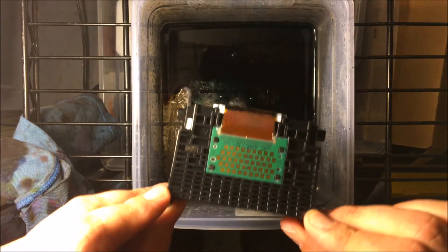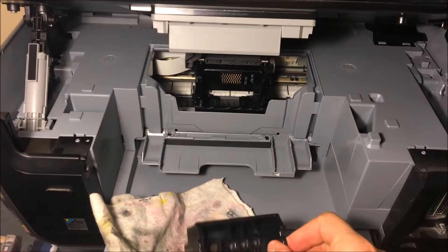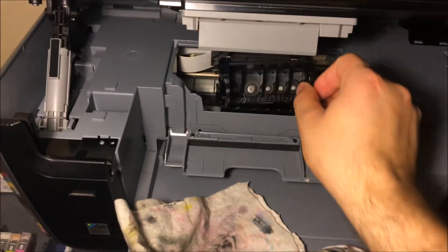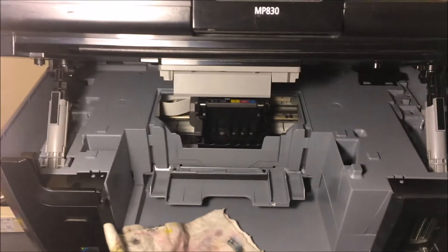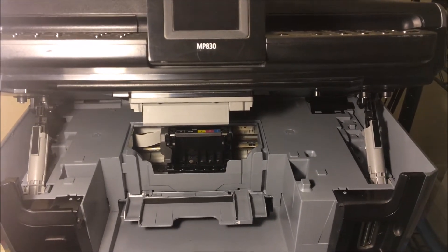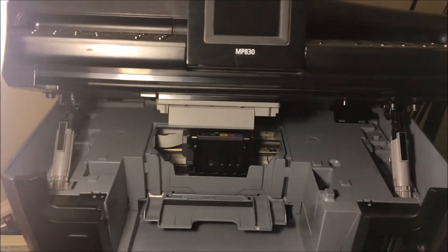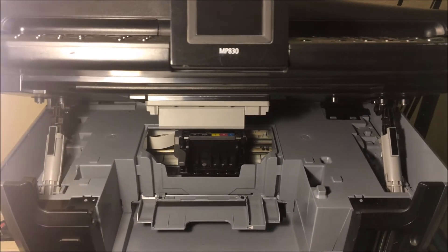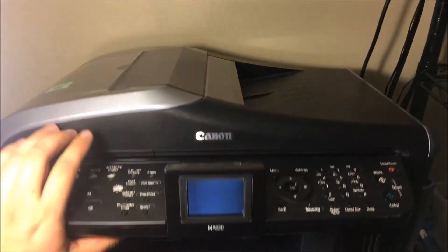Then you're going to want to dry it off and put it back in the printer. Once it's dried up, go ahead and put it right back in. If you need to wait for your new ink, go ahead and wait — the last thing you want to do is run this cleaned print head with dried up ink. Wait for it to come in the mail, then put it in and you can begin testing it out.